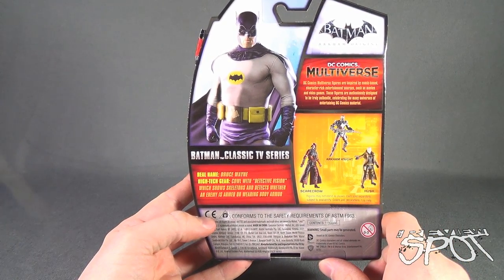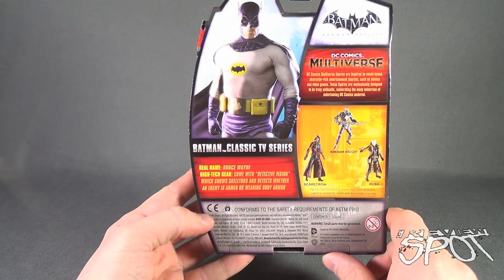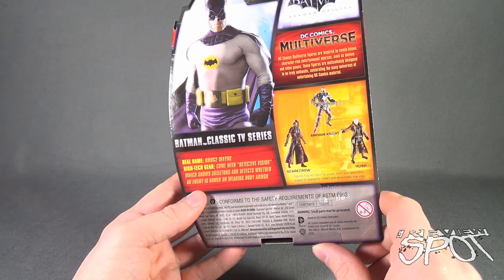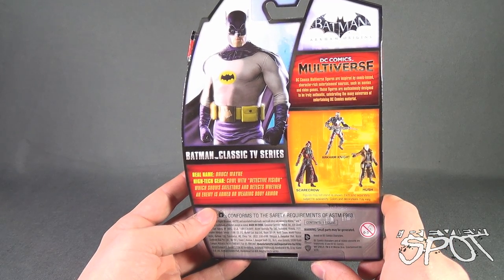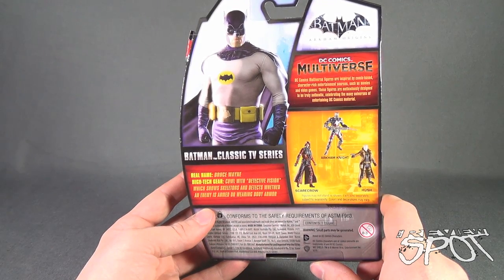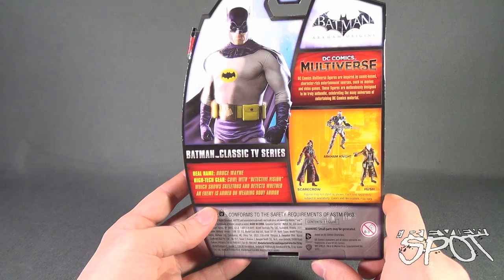The back of the package features a small read-up: real name Bruce Wayne, high-tech gear, cowl with detective vision which shows skeletons and detects whether an enemy is armed or wearing body armor. Other figures available are Hush, which I don't think Spot has picked up yet, Scarecrow and Arkham Knight. DC Comics Multiverse figures are inspired by comic-based character-rich entertainment sources such as movies and video games, meticulously designed to be truly authentic celebrating the many universes of DC Comics material.